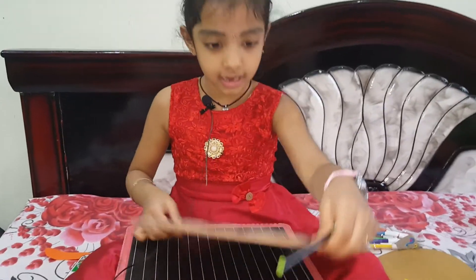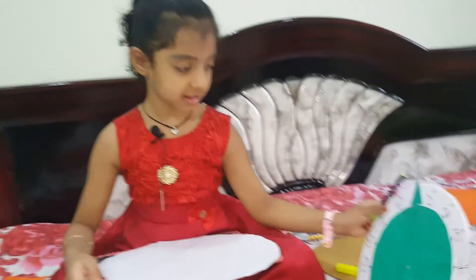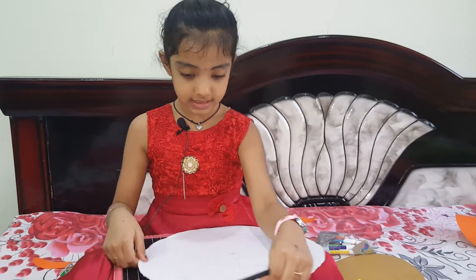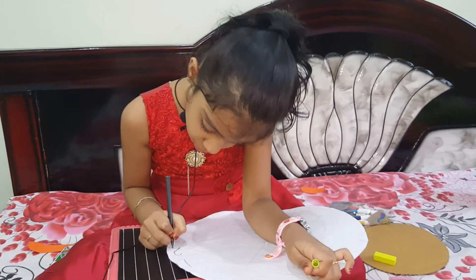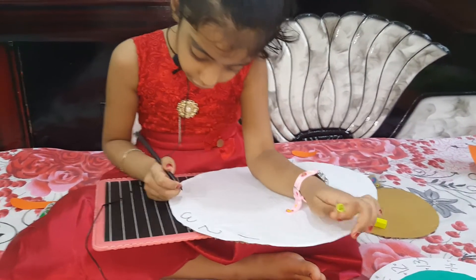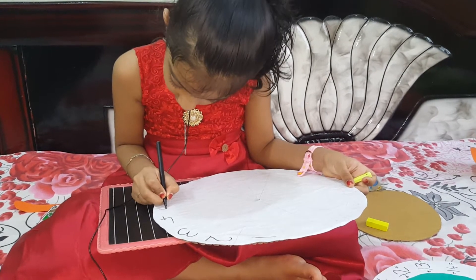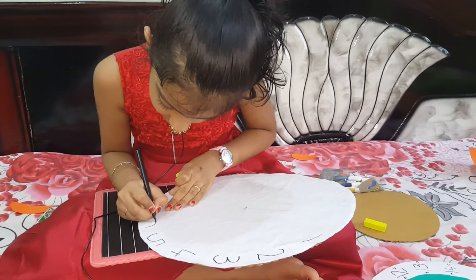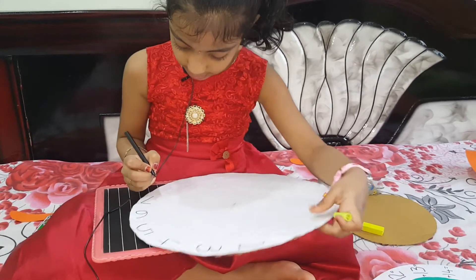Now let it dry. With the sketchbook: one — O-N-E — one; two — T-W-O — two; three — T-H-R-E-E — three; four — F-O-U-R — four; five — F-I-V-E — five; six — S-I-X — six; seven — S-E-V-E-N — seven.